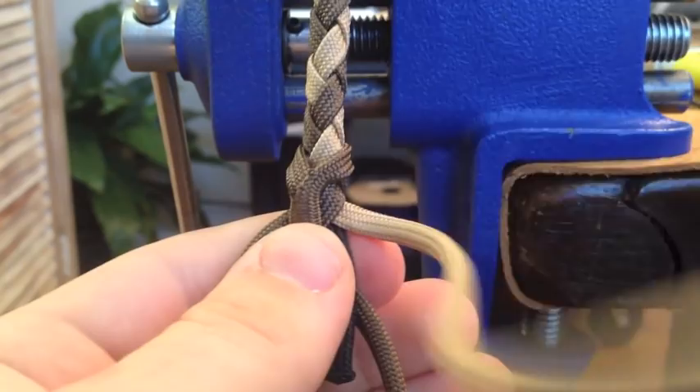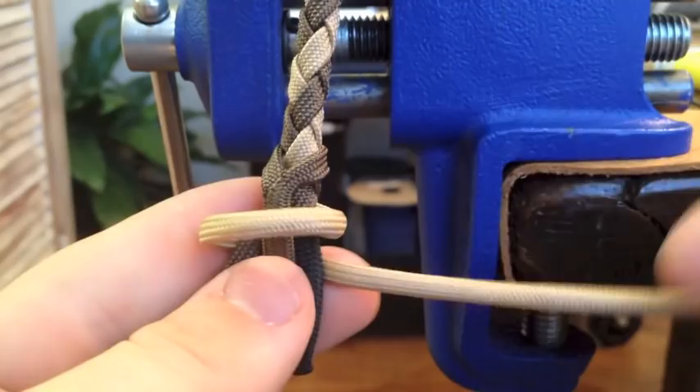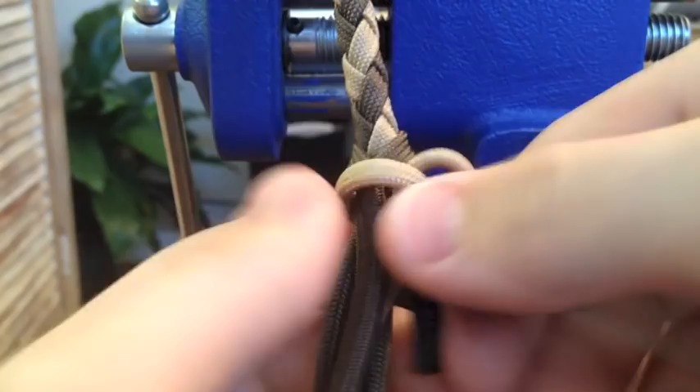Now here's where it gets tricky. You're going to want to take one of your strands, preferably the opposite color if it's two-toned. This is brown, so we're going to do tan. We're going to go around. Watch this very closely — we're going to go around, and it's going to go down. Not up. Down. And I'll explain why in a minute.